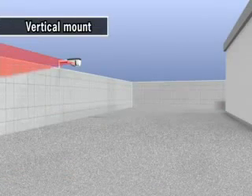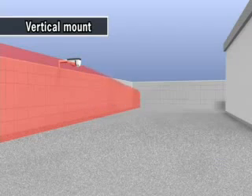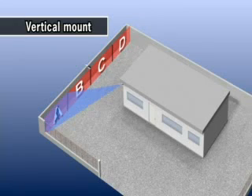Vertical installation creates a 60-meter-wide detection area, like an invisible wall. The RDLS 3060 recognizes the positions detected. The whole detection area can be divided into four sections, and there are four outputs for each area. It's suitable for PTZ camera control.